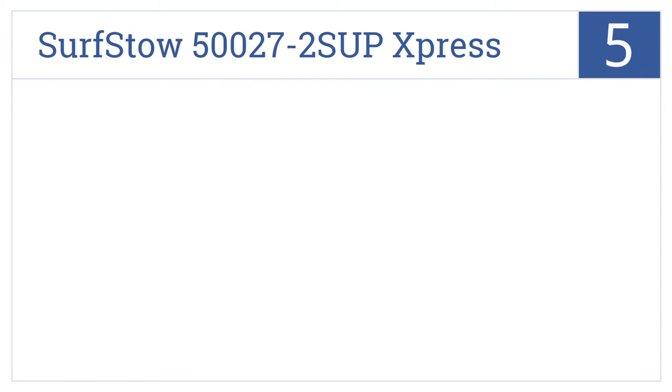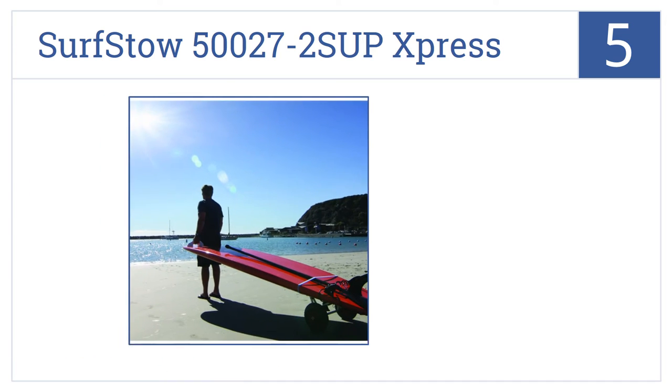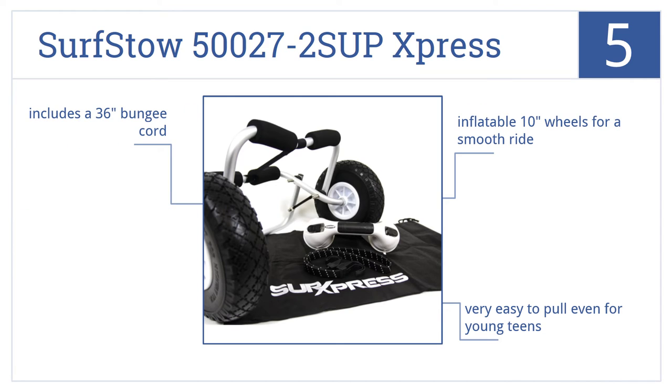Coming in at number 5 on our list, the Surfstow 50027-2SUP Express has a collapsible frame and a bag for easier storage when not in use, and comes with a SureGrip suction cup handle for pulling the board. It's very easy to pull, even for young teens, and comes with inflatable 10-inch wheels for a smooth ride. It includes a 36-inch bungee cord.